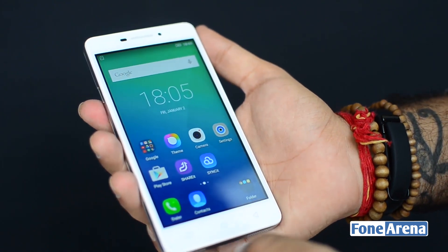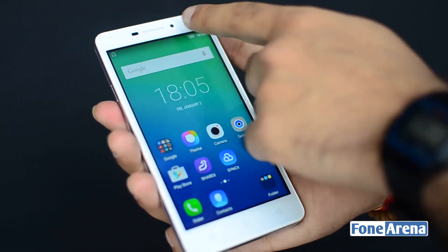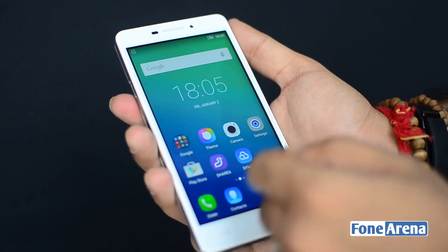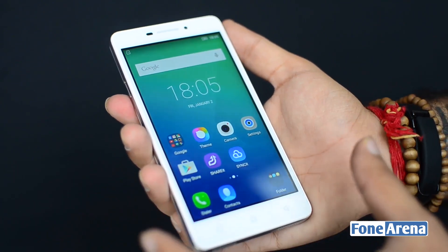It's got three capacitive buttons at the bottom which correspond to the back, multitasking, and the menu keys. There's a 5-megapixel camera up top along with the regular proximity sensor and the earpiece. From the front it's a very generic looking phone.